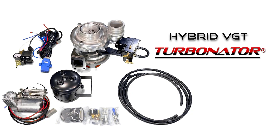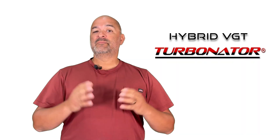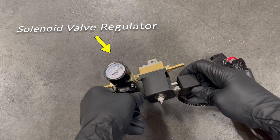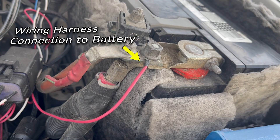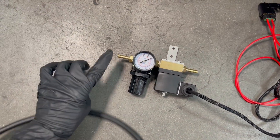The Turbinator 3-stage Hybrid VGT has a wiring harness that is easy to install. The wiring harness simply connects under the hood to the controller, or the brain, and to the solenoid valve regulator, and then to the battery. The solenoid valve regulator connects to the compressor tank, and then to the Turbinator 3-stage actuator.